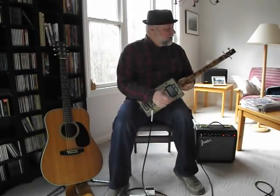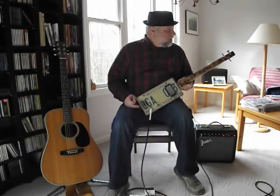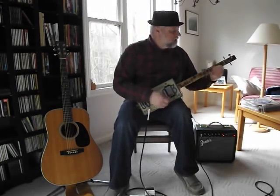So I guess that's about it. Like I said, I'm going to get back up to the woodshed and learn how to play this.